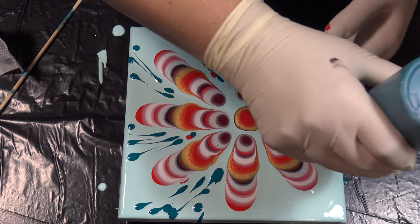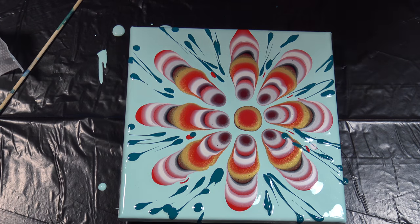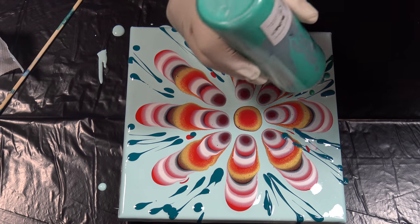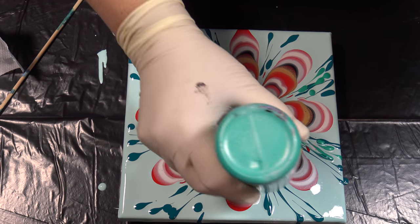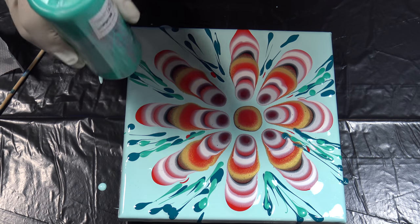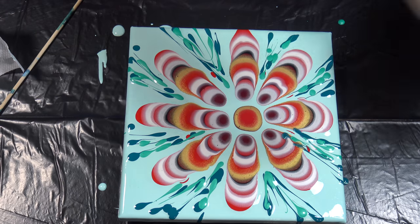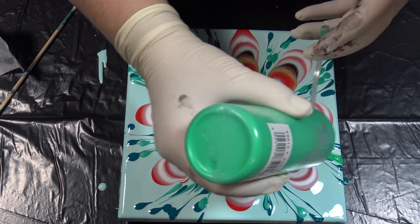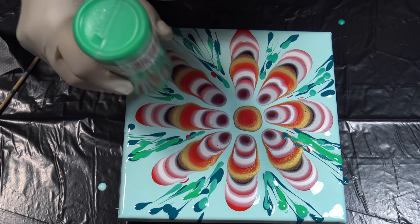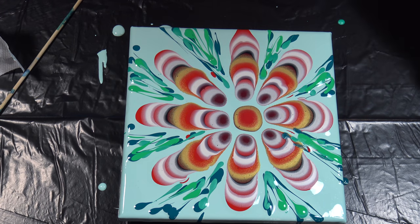For greens, I have this metallic green — I'll just add a little of this. And a little of this permanent green — oops, I didn't want to add as much. This will be it.